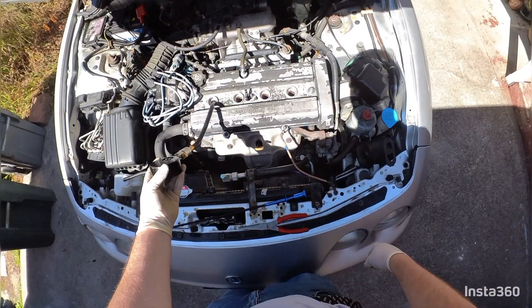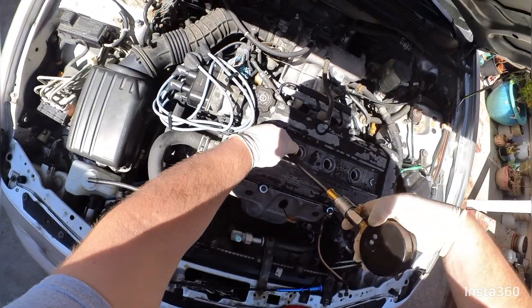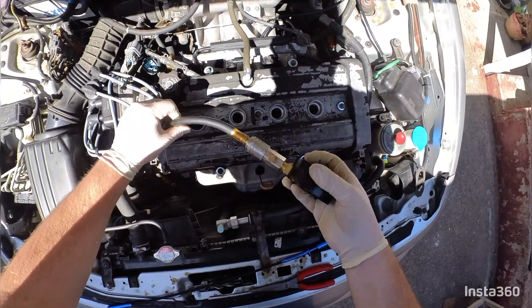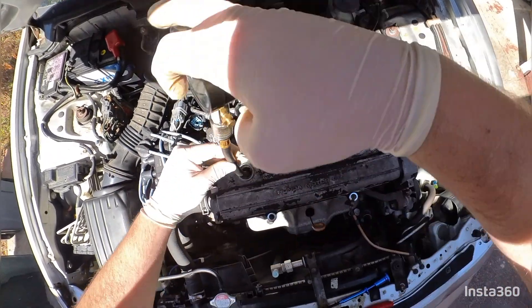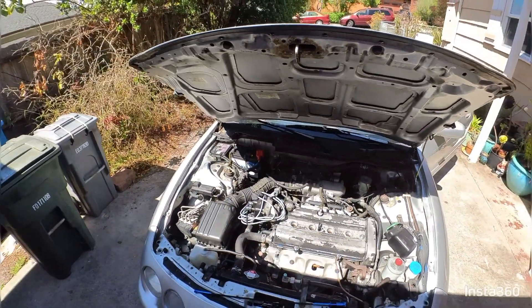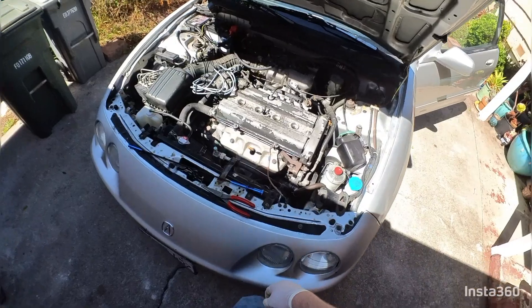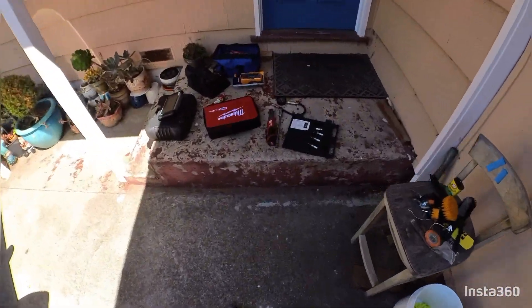These two aren't reading the greatest, but not the worst either. I'll take it, considering I've had to replace the head gasket on this engine twice — the surface of the head has a bit of a crack in it and I'm assuming it's a bit warped from overheating twice. I'm just glad it's not reading very low. Last step is to put all the spark plugs back in.